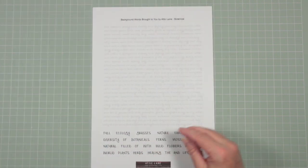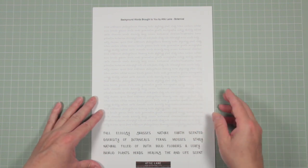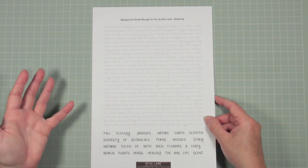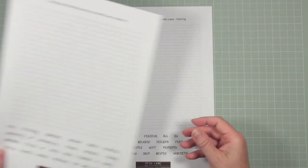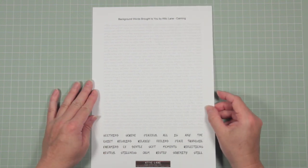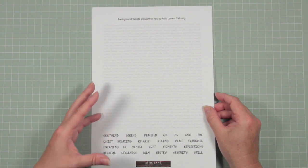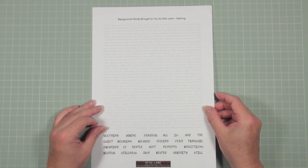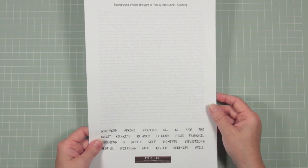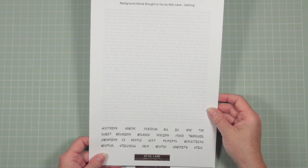The second sheet is called botanical, because the whole subject of this sheet is about the study of botany — grasses, mosses, all sorts of wildflowers. The third sheet is called calming. This is a nice neutral sheet with some soothing words at the bottom of it, so that it would tie in with a project where you wanted something soothing, gentle, calming, and serene.